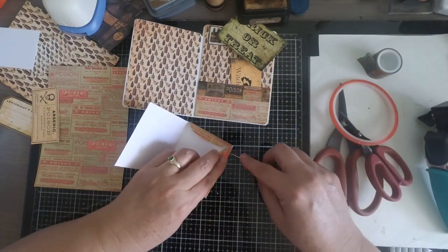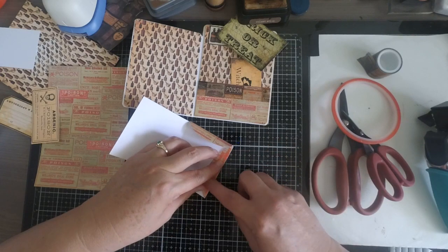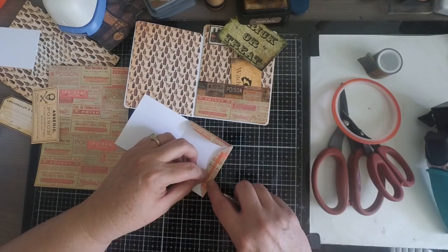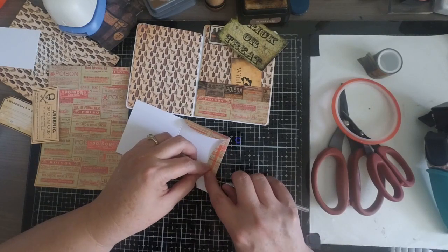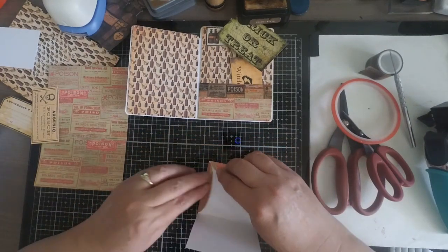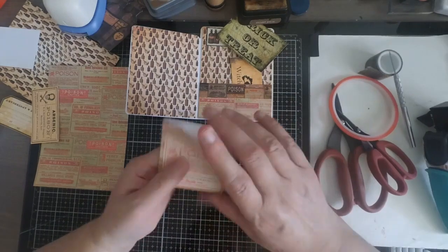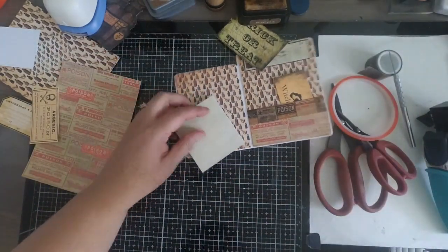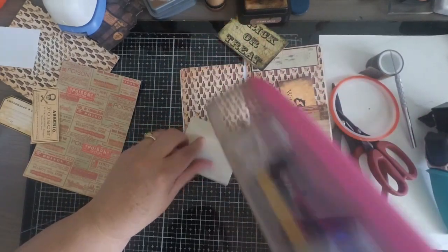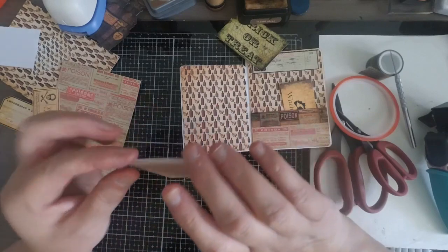There are some add-ons as well. You can get extra pockets with different designs in another kit to mix and match. There's also a whole sheet of specimen labels available in the shop. Be sure to check it out because there are other pieces of ephemera that would go really cute with this kit — get the base kit and then add some add-ons.